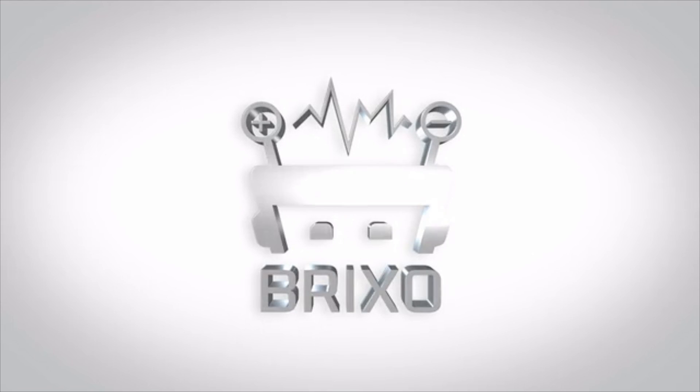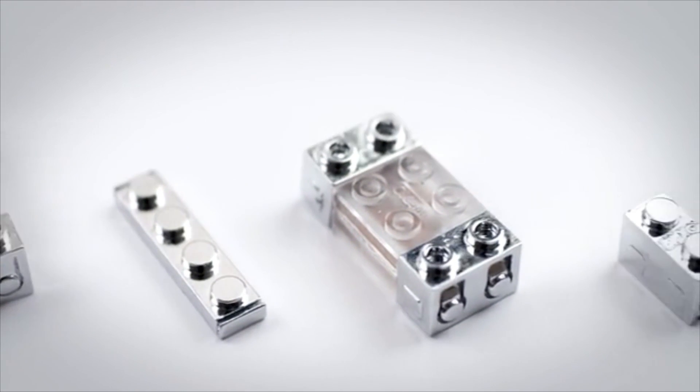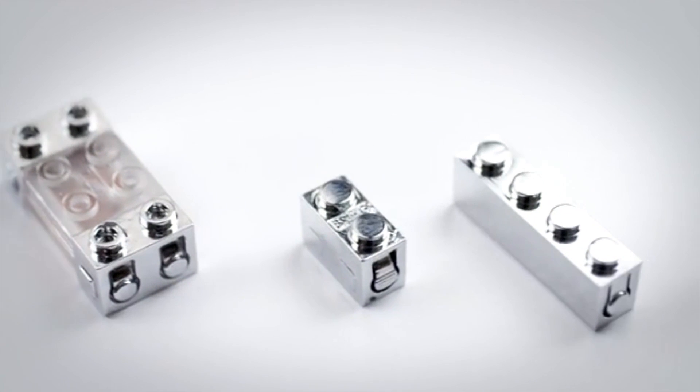What is Brickso? It's an awesome version of building blocks that makes your designs come to life with electricity, sensors and Bluetooth.